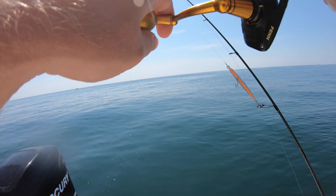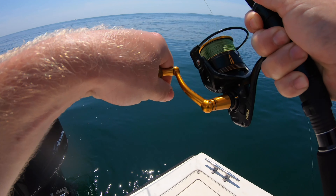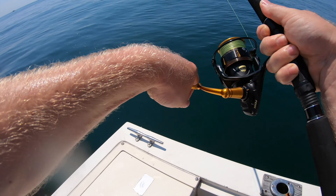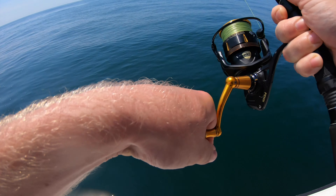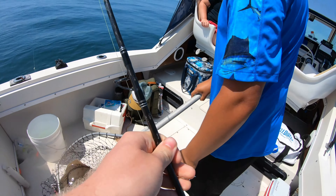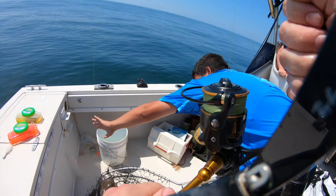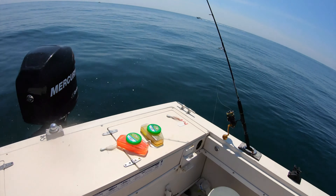Oh god, okay — get me in the net now, now, now! Cory, can you clear this rod right here? One hundred and ten percent a fluke — feels pretty big, it's a keeper! Oh god, okay, let's go! That's a nice fluke, that's good quality. That hook came out. Let me snap a quick photo with this guy.